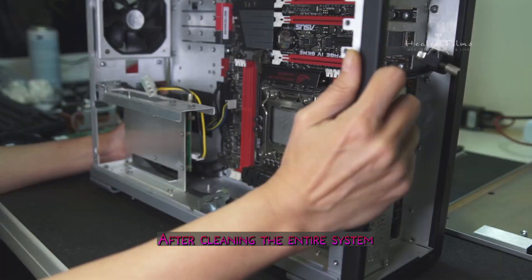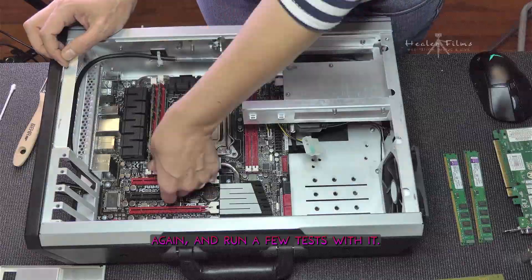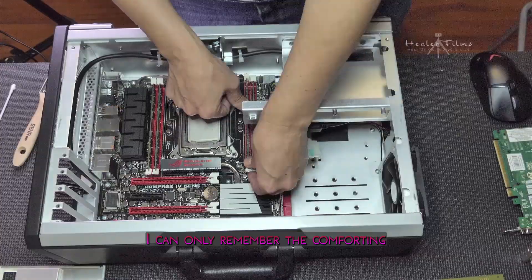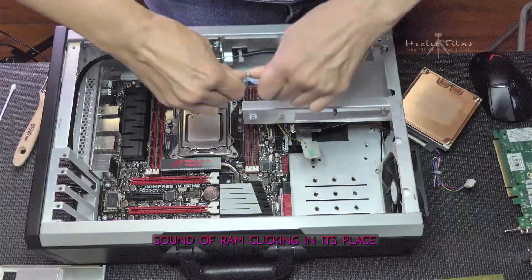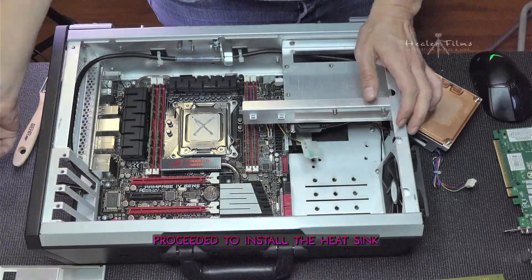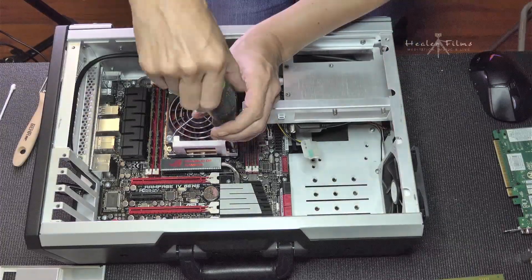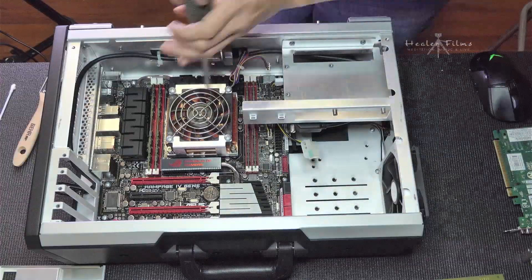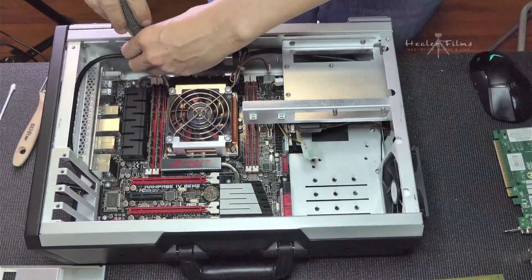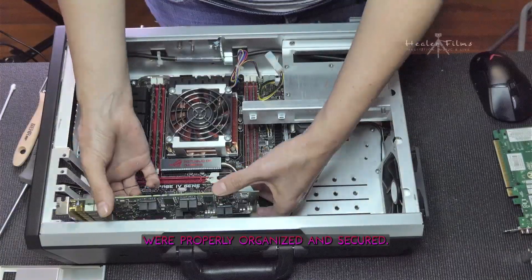After cleaning the entire system and each component, it was time to put it all back together and run a few tests. And because I forgot to record the audio during the assembly, I can only remember the comforting sound of RAM clicking into place. I applied thermal paste in an X shape, then installed the heatsink and connected the fan to the motherboard. I reinstalled all the cards and made sure the cables were properly organized and secure.